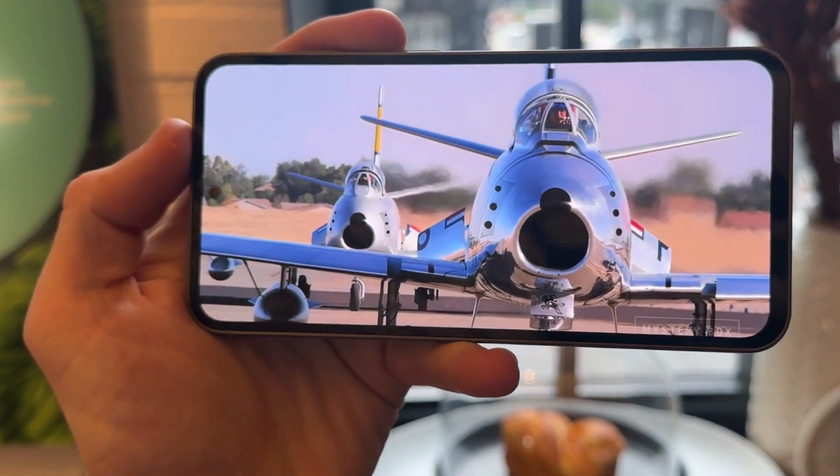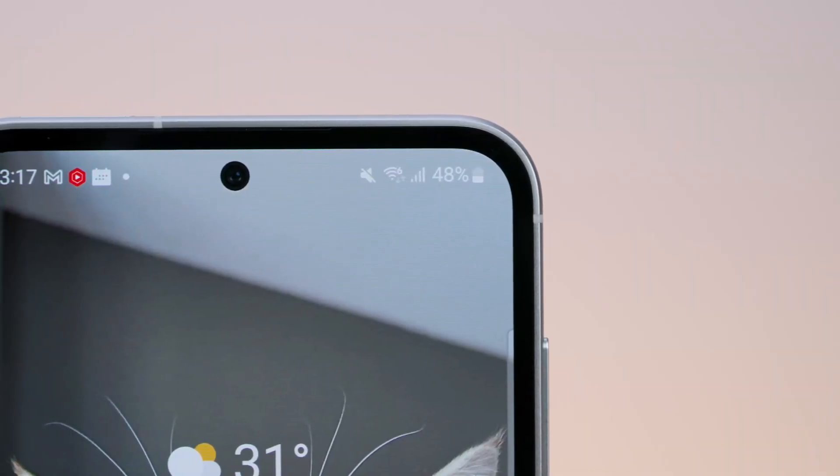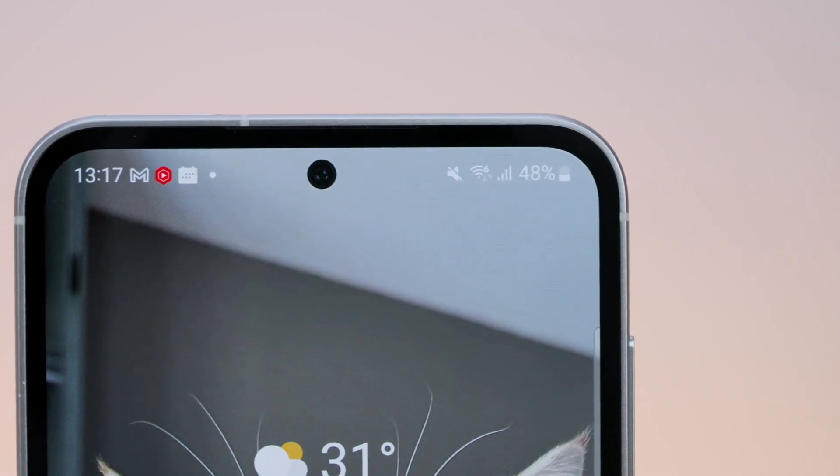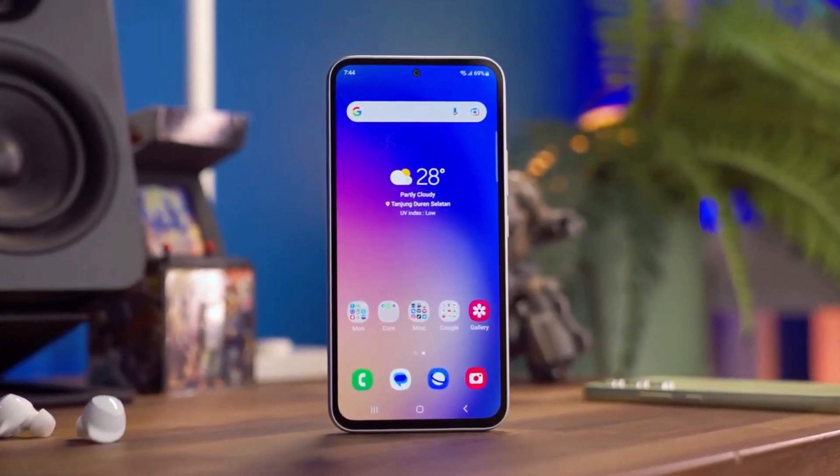It pairs a Gorilla Glass Victus display with an aluminum frame that promises to put up with daily life. The high-end display and frame add a comfortable heft to the device, putting it in a class above the similarly styled Galaxy A54 5G.